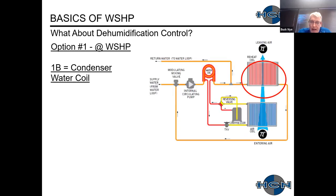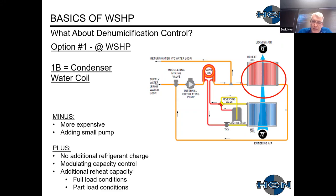The second choice is a hydronic coil connected to the condenser water system, placed in the reheat position with a small circulating pump. This uses condenser water temperatures — around 75, 85, or 95°F — to reheat the air. Benefits include no additional refrigerant charge, modulating capacity control for better comfort, and additional reheat capacity at full and part load. The downside is higher cost than hot gas reheat and the addition of a small circulating pump at each unit.